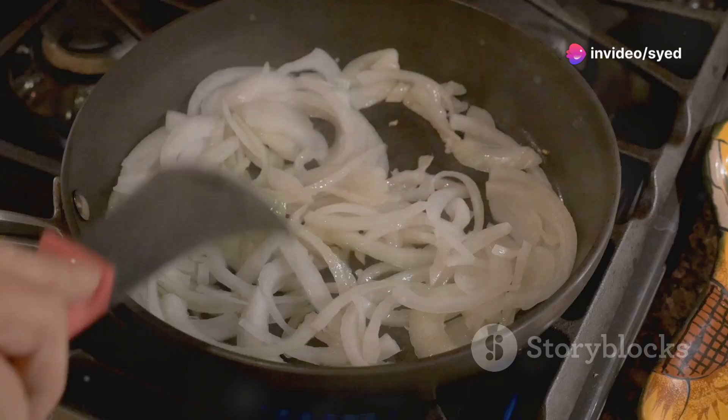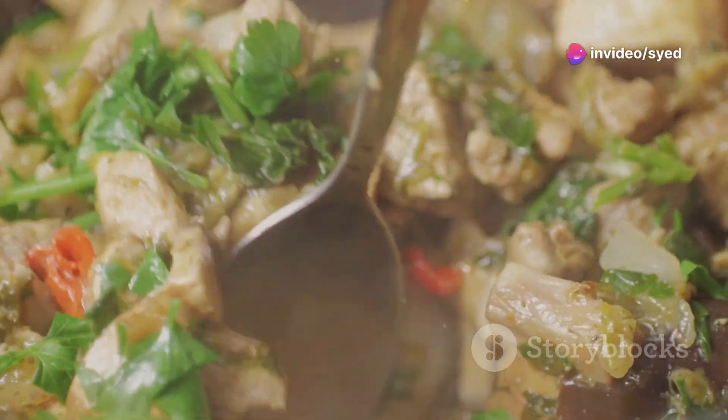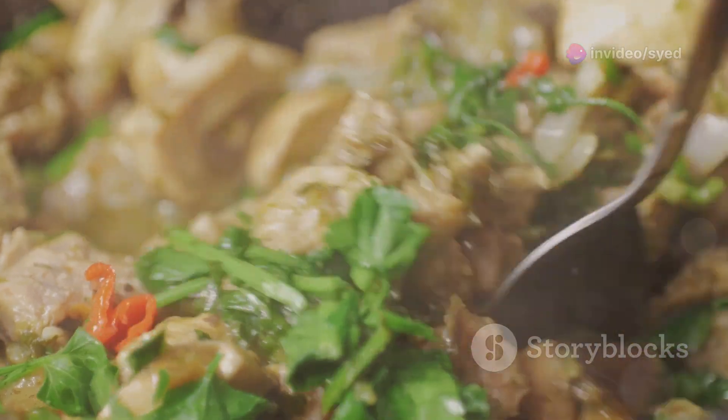Meanwhile, let's whip up the sauce. Sauté onions in butter and oil until golden brown, then add ginger-garlic paste, green chilies, and cook for a bit.